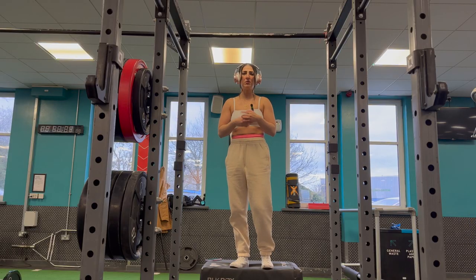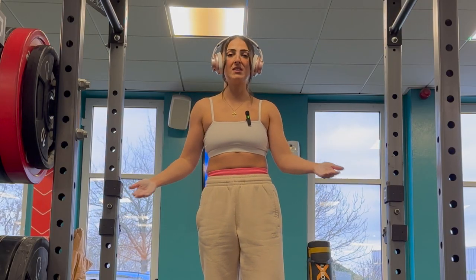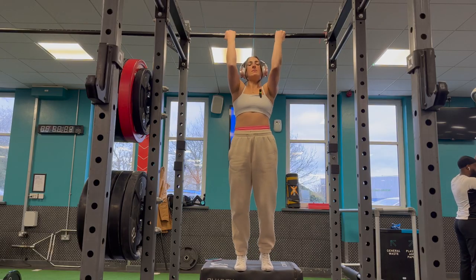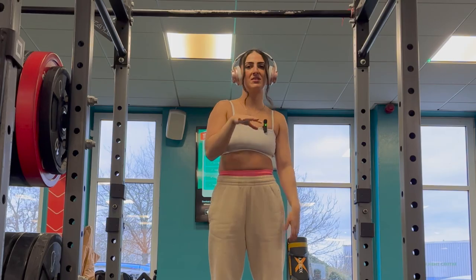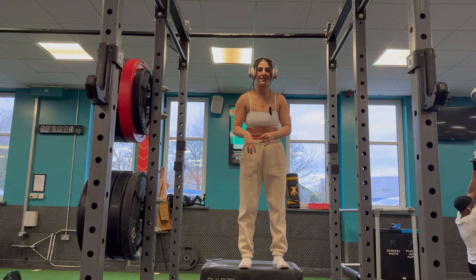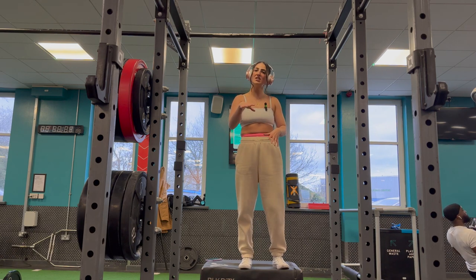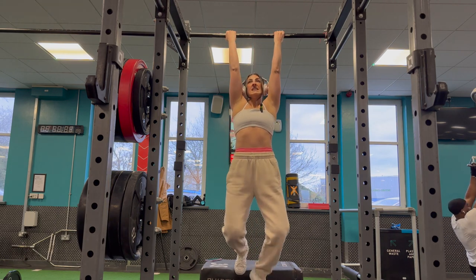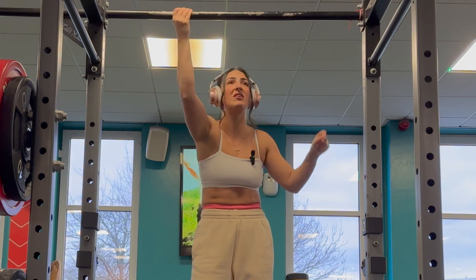Now let's talk about what your legs should do during a pull-up or chin-up. Ideally you want your legs stuck together, dead straight, core engaged the whole time — looking something like this. But that is not how your first one is going to look. Your first one ever, use your legs — do a little kick-up. You just need to get that first pull-up out of the way, so it's probably going to look a little something like this. And that is okay, because that's exactly what mine looks like.